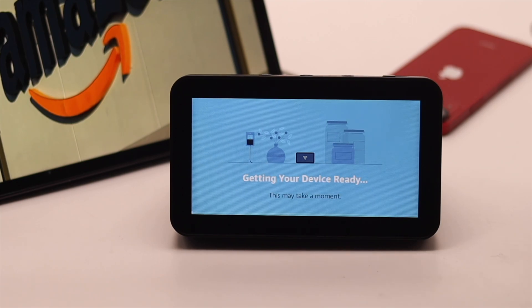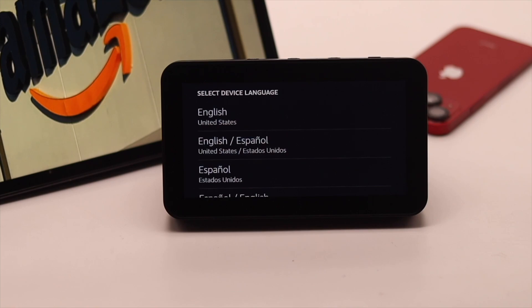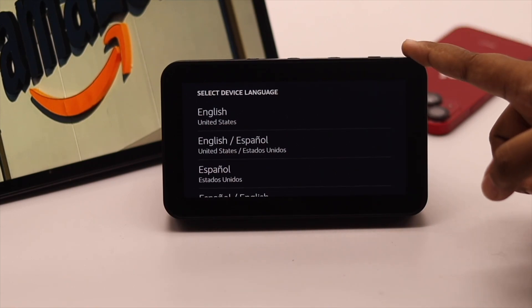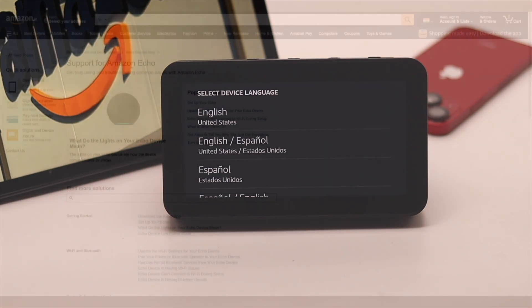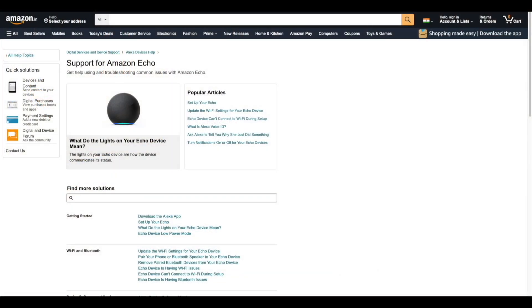Wait for the Amazon Echo Show to be reset to the factory default settings. Then simply set up your Amazon Echo Show 5 and it should fix your problem. But if the factory reset also does not fix the touch problem, then it can be a hardware problem and you need to take it to a service center.